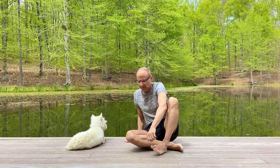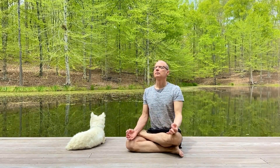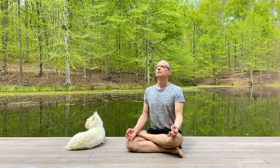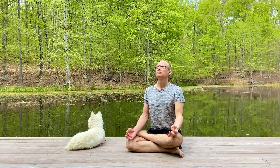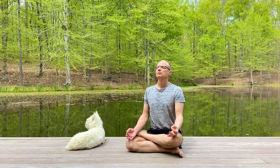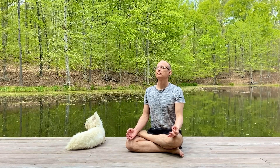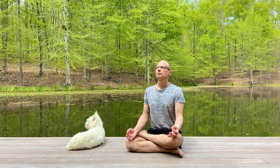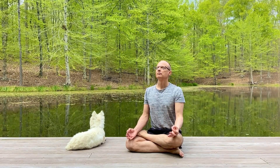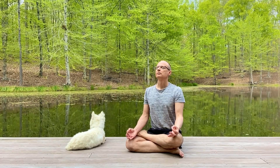Welcome to this guided meditation. Join me for a journey of comfort and tranquility. In this video, I'll guide you in a meditation to harness the energy of the universe. If you are stressed or apprehensive, this exercise can help restore a connection to your world and give you a sense of peace.